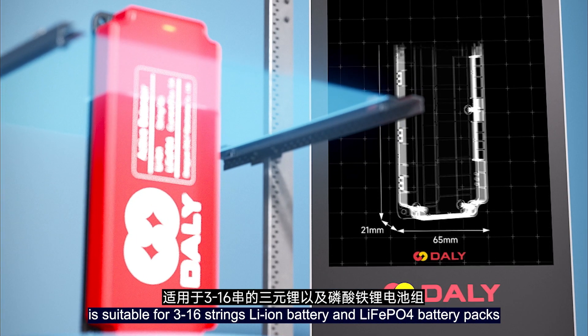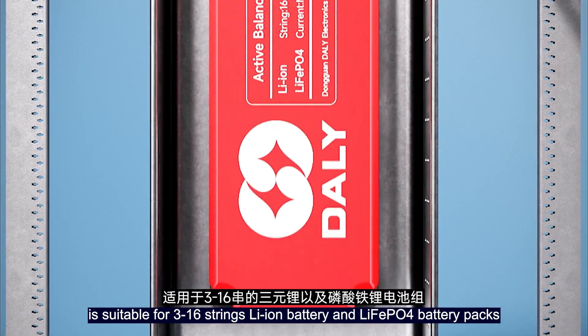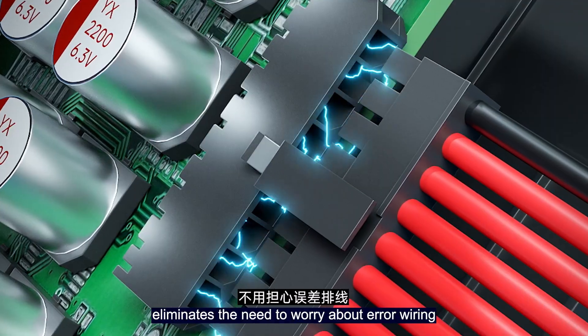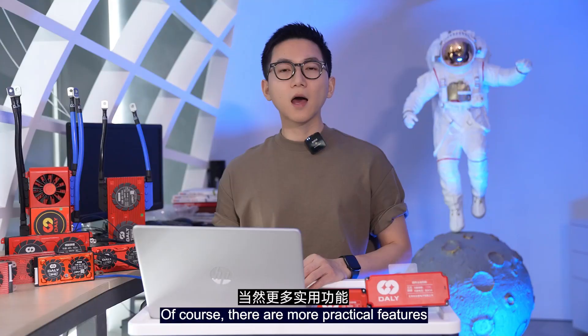The 5A active balancing module is suitable for 3 to 16-series lithium battery and lithium iron phosphate battery packs, and installation is very convenient. In addition, the foolproof design eliminates the need to worry about incorrect connections.